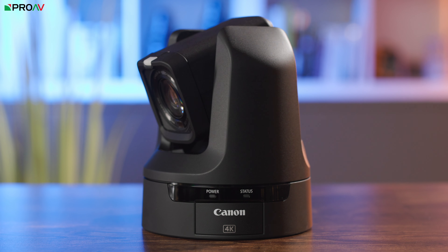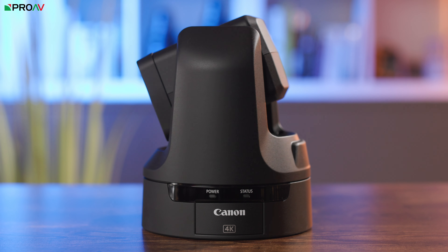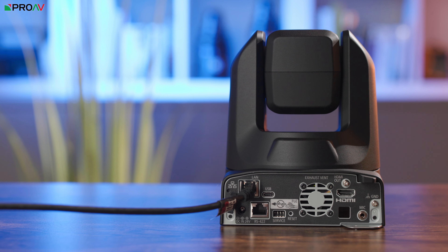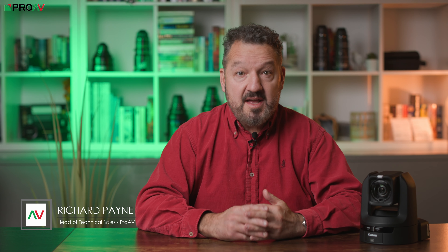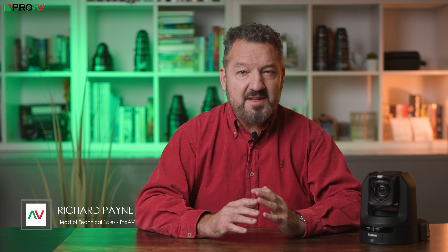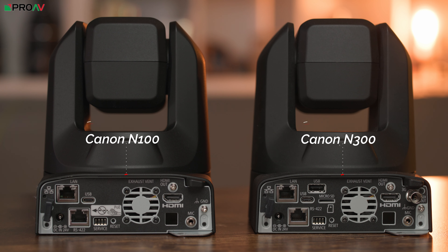This is Canon's entry-level PTZ, the N100. If you've seen our video about the Canon CRN300, then the CRN100 is simply this without the SDI output but at a significantly lower price. Sensor and optics are the same, ease of use and autofocus are the same, and unusually Canon have opted to leave in the NDI and SRT licenses that tend to be missing from lower-end models.